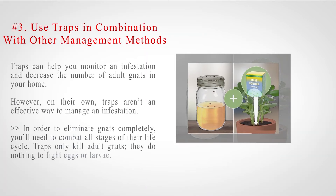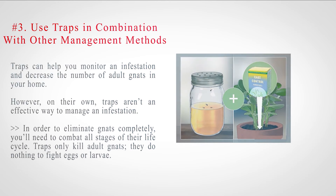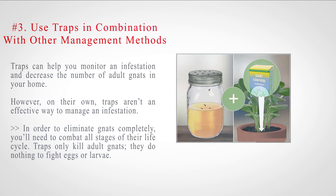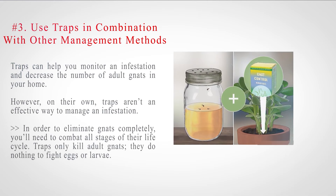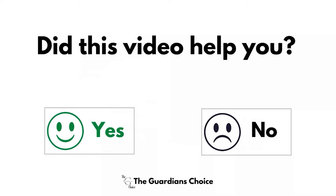Number 3: Use traps in combination with other management methods. Traps can help you monitor an infestation and decrease the number of adult gnats in your home. However, on their own, traps aren't an effective way to manage an infestation. In order to eliminate gnats completely, you'll need to combat all stages of their life cycle. Traps only kill adult gnats — they do nothing to fight eggs or larvae.